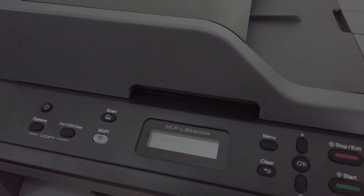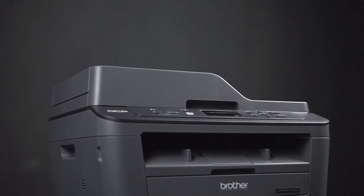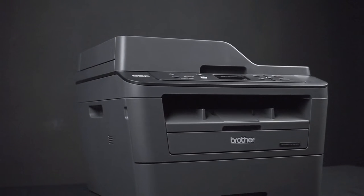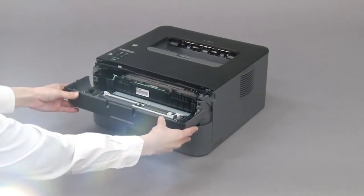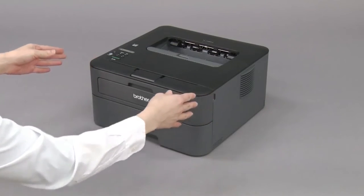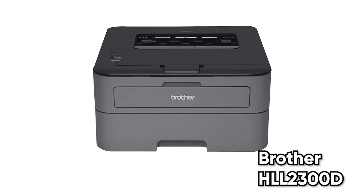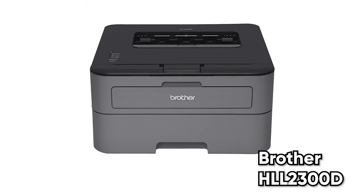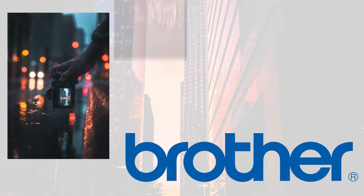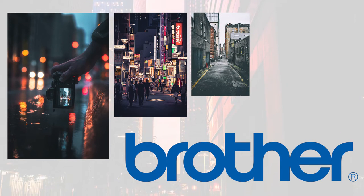When we turned it on and used it, we didn't find it to be very loud at all, and it only took about 20 to 30 seconds to warm up on average during our tests. This laser printer is pretty basic and easy to use and will serve anyone with basic needs. If you have even more basic needs, Brother also has a more light-duty model available — the 2300 — and I'll have a link available in the description below.